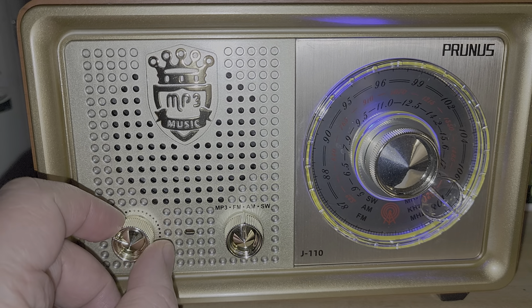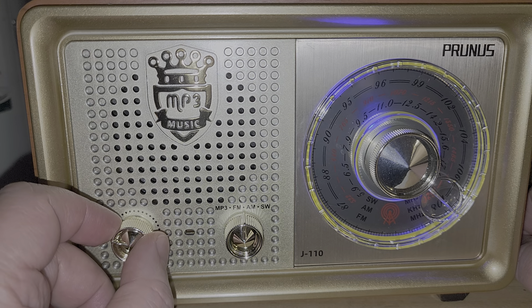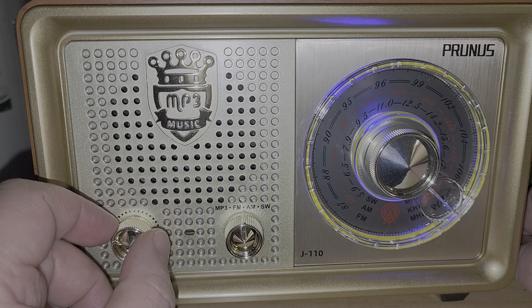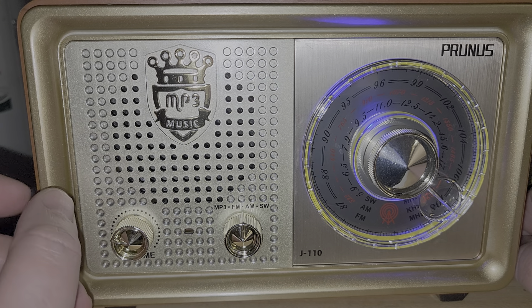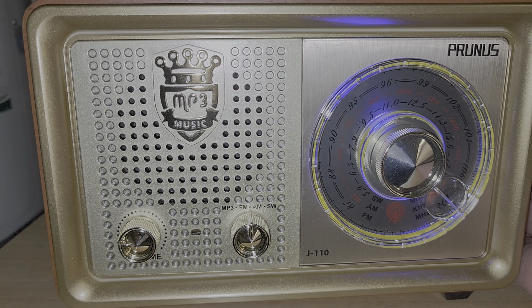This is the top of the band — I believe this is a station on 1610 kHz. So, finicky tuning, not really that great on medium wave. This is an odd little radio. It looks nice, but that's pretty much the only thing it does well. It also plays MP3 and comes with a power cord so you can plug it in directly. Prunus J110 — make up your mind if you want one. With this shortwave and medium wave AM tuning, I'm not sure you're going to want one. If you enjoy my videos, please subscribe. Take care, guys.